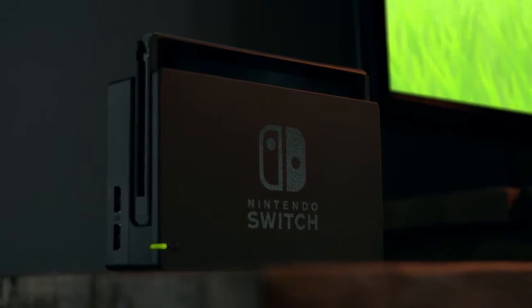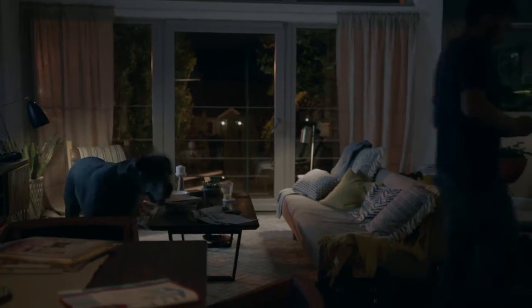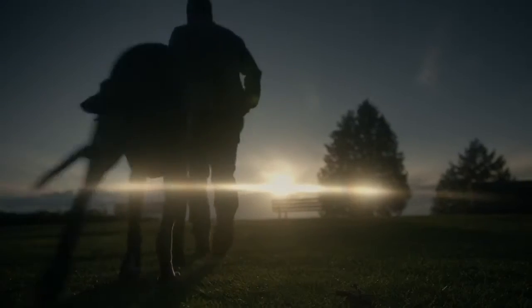Take it with you. Yep, it was true. It's detachable. And then you place it on the system, and then you play it with you on the go. All the rumors were true. We were all right.